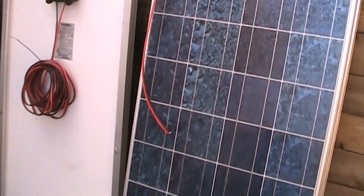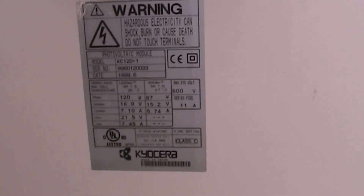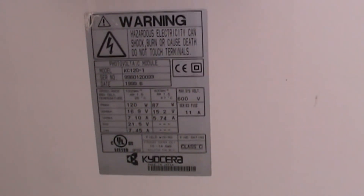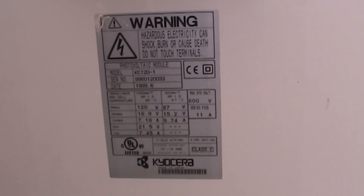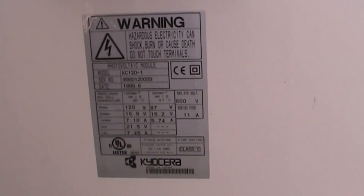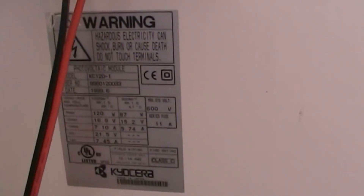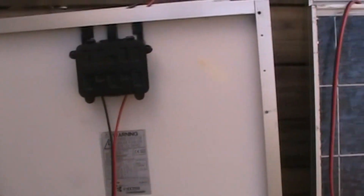I'll let you see the sticker on the back with the specs on it. From what I can understand from talking with folks who know a lot about them — Jeff from Missouri Wind and Solar, Norm McGregor, Bill from our off-grid solar cabin, and Justin Case — from talking to all those guys who really know a lot about solar, these are decent panels and they should serve us pretty well. We're going to start getting them mounted and take it step by step.